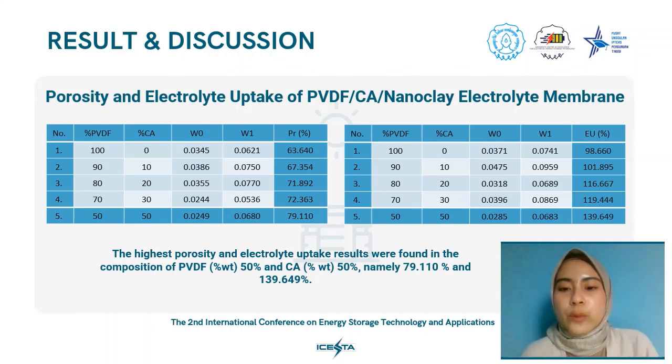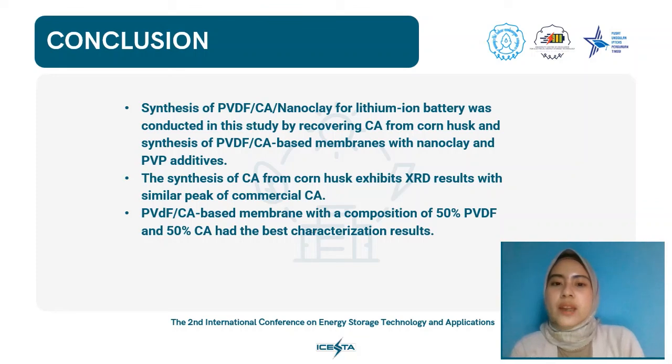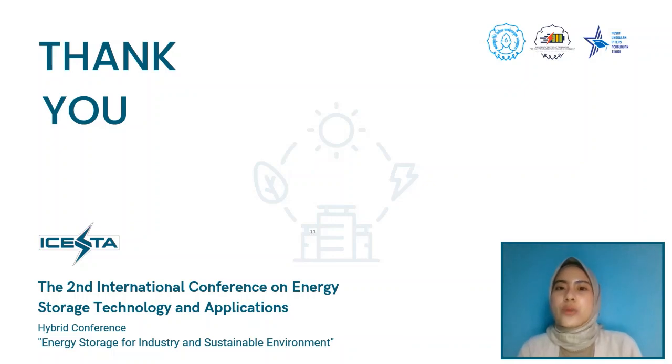We conclude that synthesis of PVDF-CA nanoclay membrane for lithium ion batteries was conducted by recovering CA from corn husk and synthesizing PVDF-CA based membranes with nanoclay and PVP additives. Synthesis of CA from corn husk exhibits XRD results with similar peaks to commercial CA. The PVDF-CA membrane with a composition of 50% PVDF and 50% CA had the best characterization result. Thank you for your attention and we look forward to the discussion.